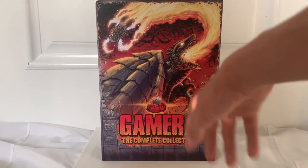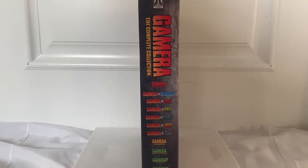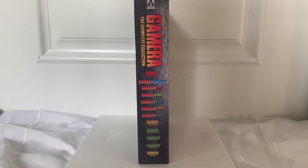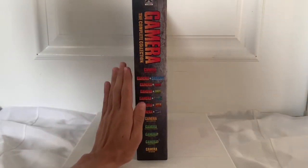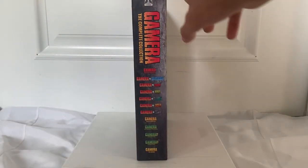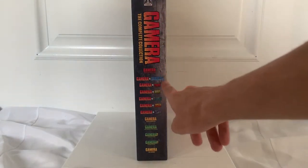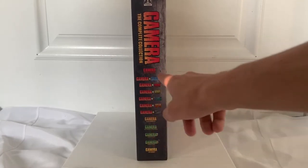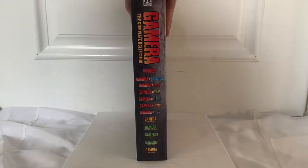I thought it was a Geos, but it's not. On the side here — this is very big, by the way, very, very big — this is my hand, yeah, it's big. Anyway, Arrow Video right here, Gamera, and then going from oldest to newest movie, you have all of them right here.